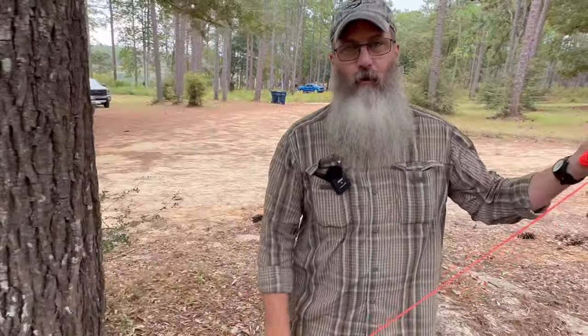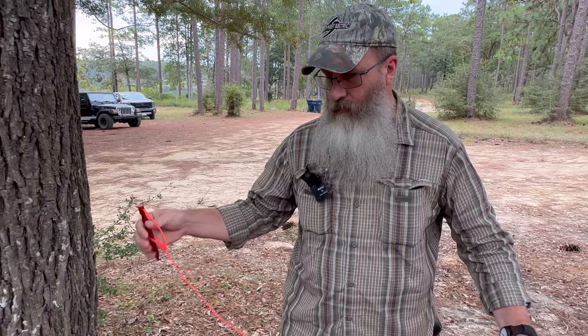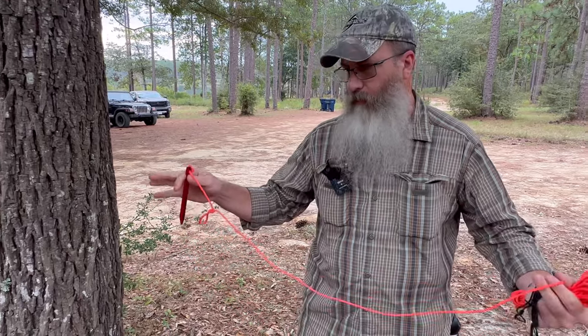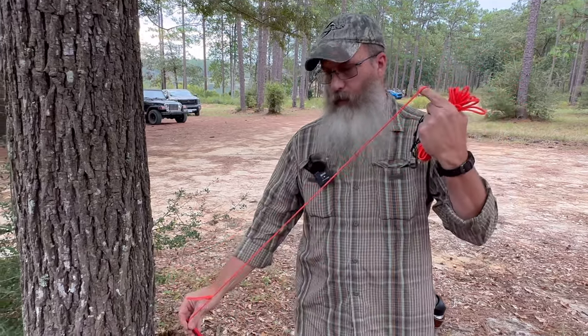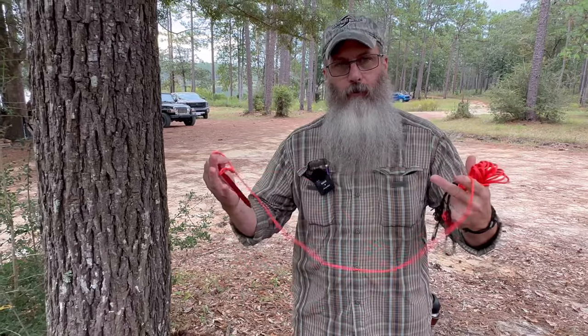Then you have a quick release. It works good too if I'm going to set up a ground shelter because I've got a stake on the end of my line. I can run through the fork of a tree. If I'm going to set up a really low stealth shelter or something like that and stake this in the ground — so it gives me options with the same ridgeline.